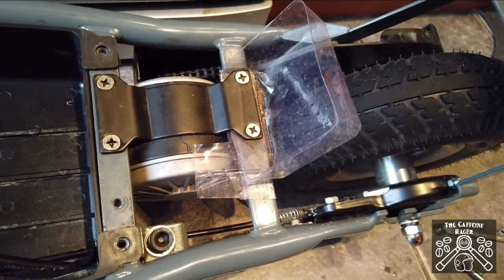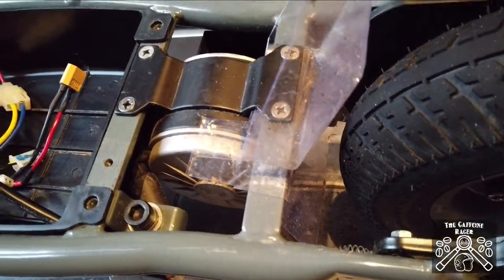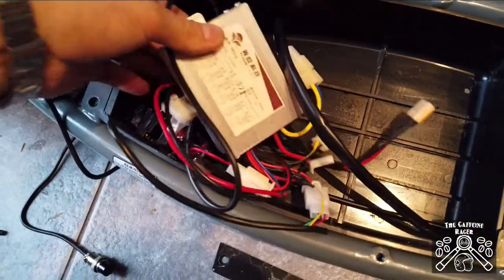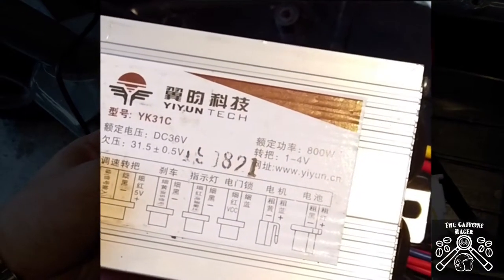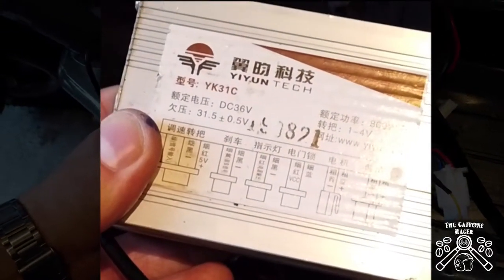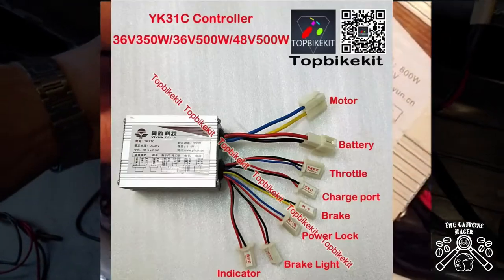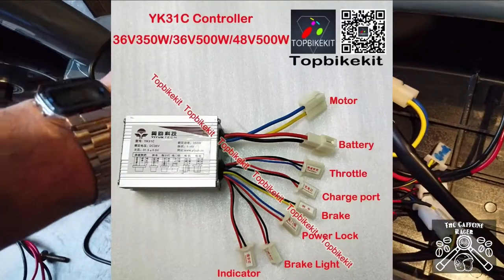I've just got some plastic guards to stop water getting up into the motor if you happen to get caught in the rain. I've got a 36 volt 800 watt ESC for this one from eBay — it was about eight pounds. I'll put links in the description to all these bits and bobs.